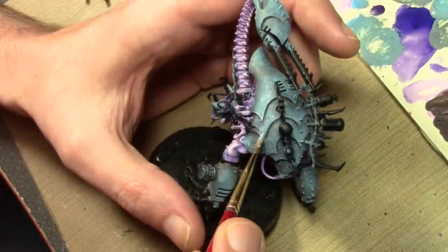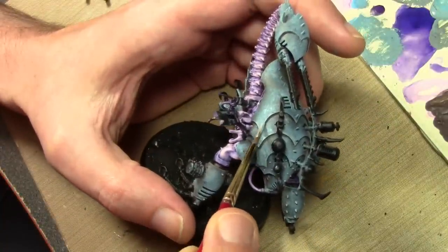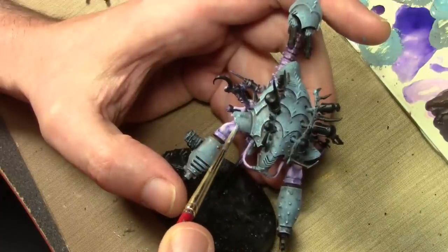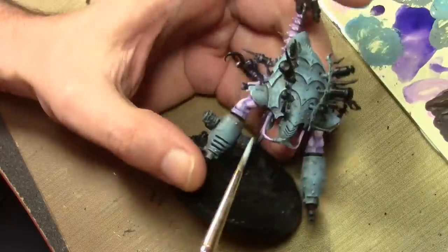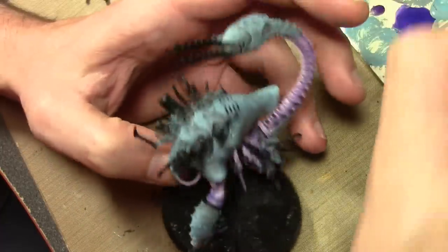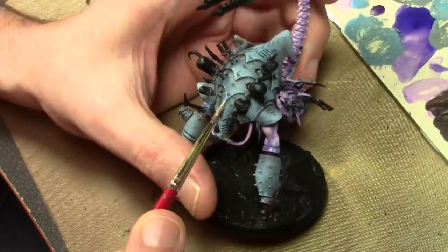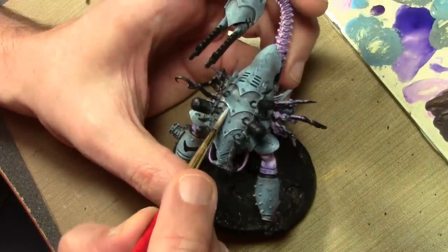Finally we finish off with a little bit of edging by mixing some white into the previous mixture. I'm not making a straight solid line — I'm skipping the brush along the edges to keep with the theme of the broken-up pattern caused by the stippling. Doing a solid edge along these areas where the rest is very broken and mottled looking would not be appropriate.